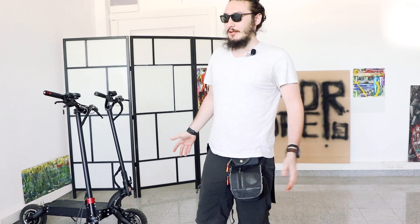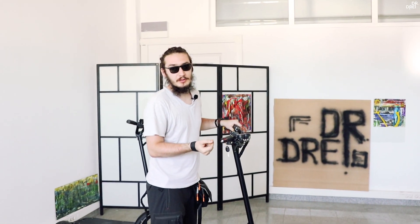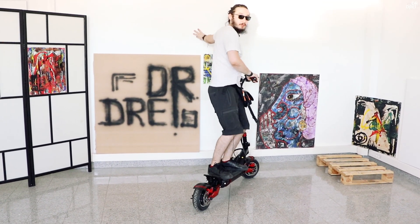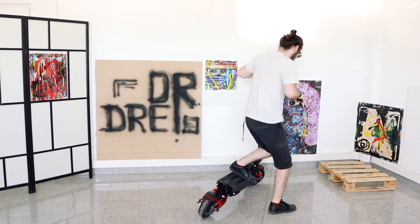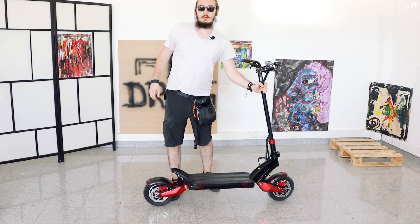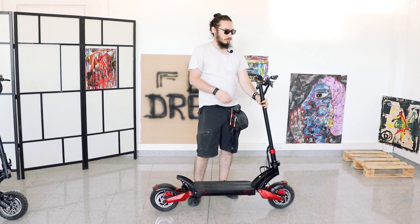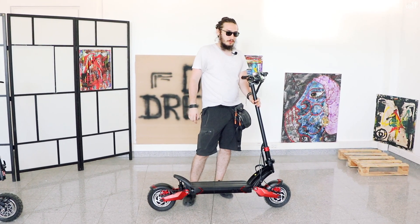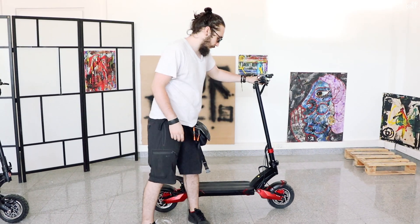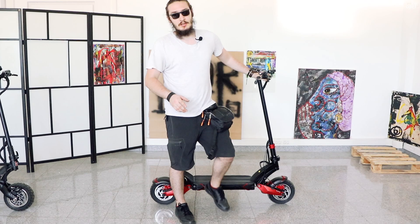Din punctul meu de vedere nu e mare diferență între ele, dar o să le iau să văd ce suspensii au. Frânele de la 10X mi se par inutile — trotineta are 34 de kg și cu frâne mecanice mi-ar fi frică să merg cu ea. La prețul ăsta trebuiau incluse frâne hidraulice, fără discuție. Și e prea lungă și grea pentru a o băga în lift sau a o cara pe scări.